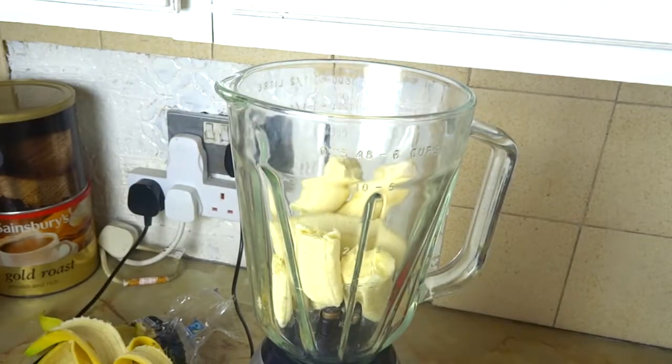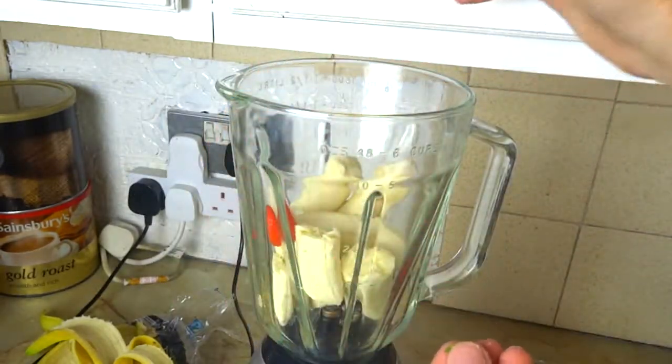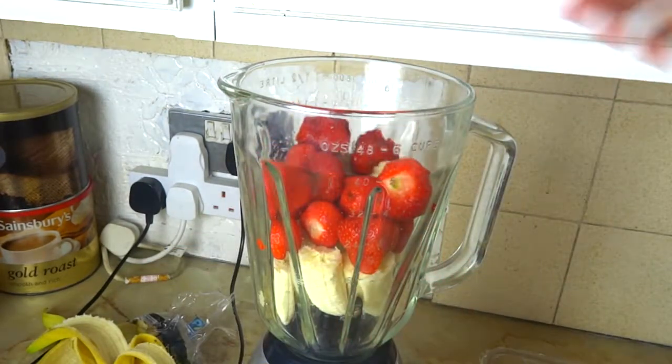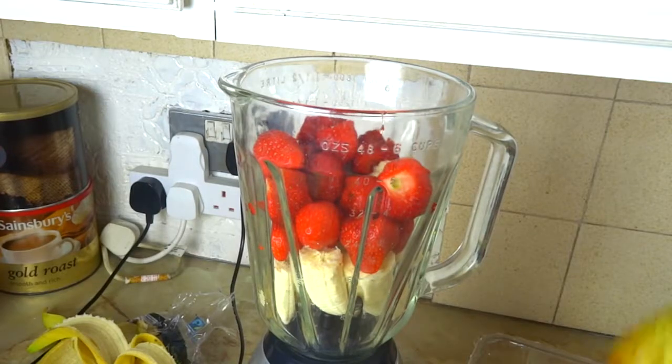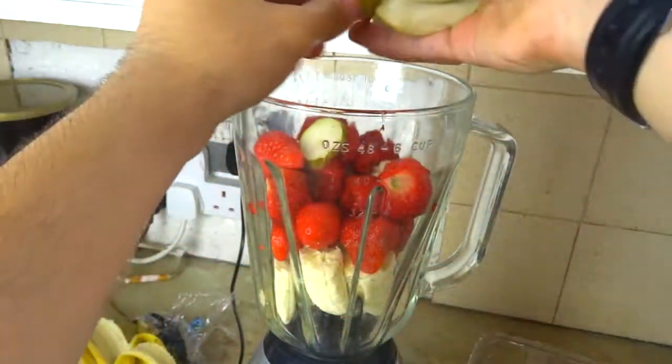Now that we've done the bananas, let's do the strawberries. All you need to do is take the green bits off. Now let's put in a pear. Cut the pear into pieces and then put it in the blender.